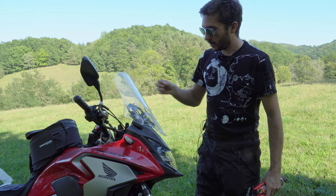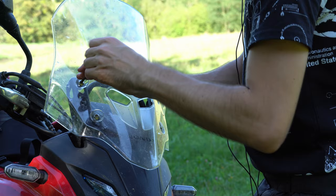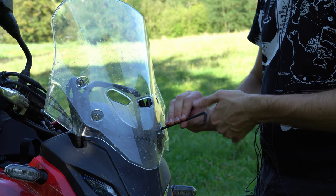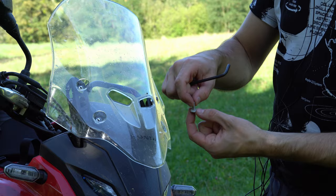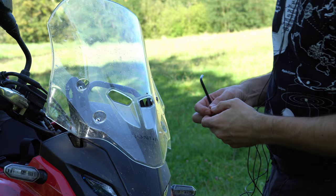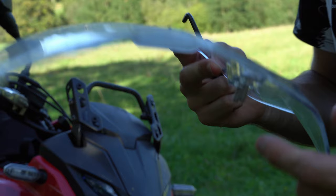To begin with, we're going to unscrew the stock windshield, and for that you only need one hex key which is the number 5 — 5 millimeters. You've got to be careful because you have some plastic washers here. Be sure that you're not going to lose those — it's kind of important to keep them — and then it all comes out.